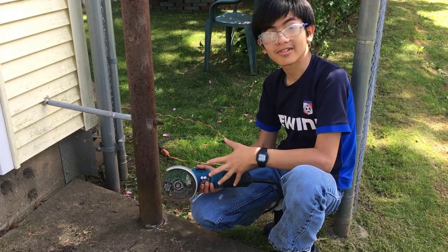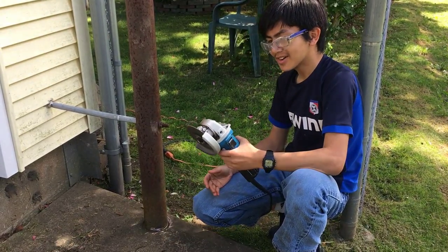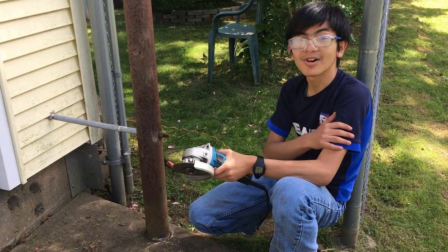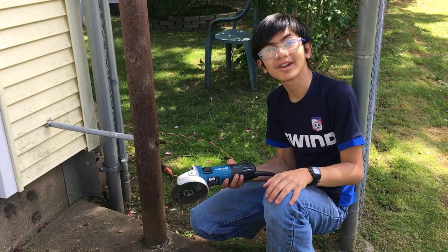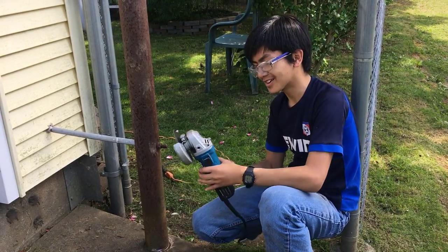Right now I don't really know much about the angle grinder. Actually, you're supposed to use a long-sleeve shirt, which I don't have on right now, gloves, and flame retardant pants. I'm not sure about jeans, but definitely not this outfit to cut with an angle grinder.